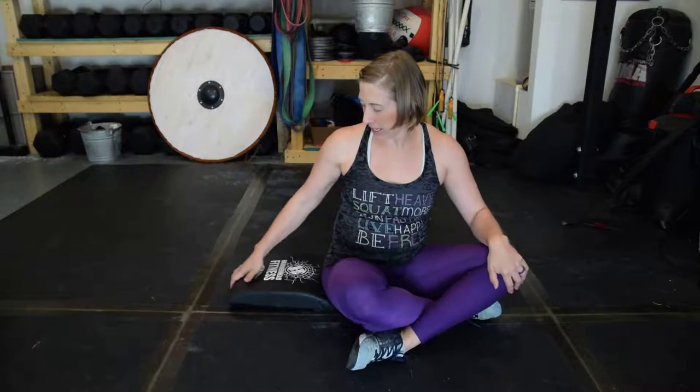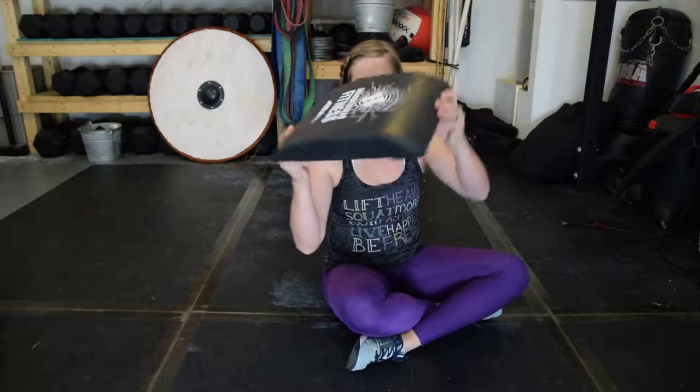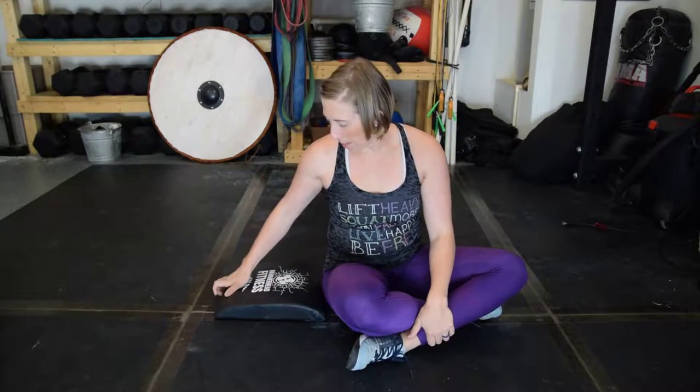Hey, Gracie here. Alright, the first thing I'm going to show you is a butterfly sit-up. For the butterfly sit-up, you can use an ab mat if you want to — you don't have to have it if you don't need it. You can also use a small pillow or towel rolled up underneath the small of your back.